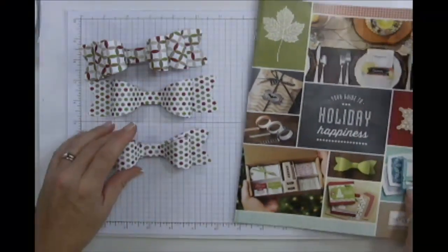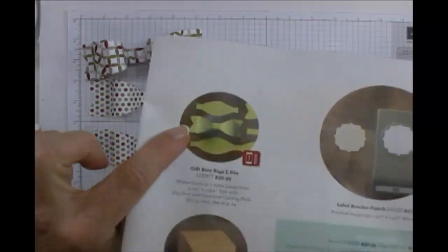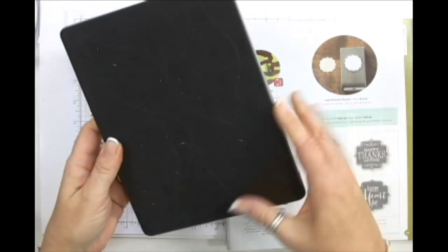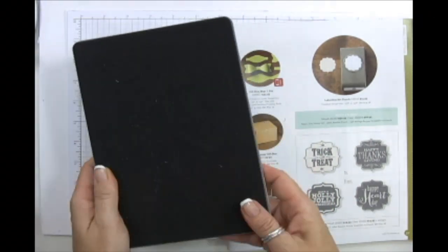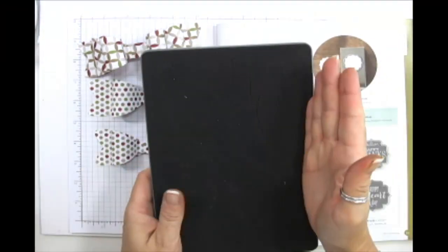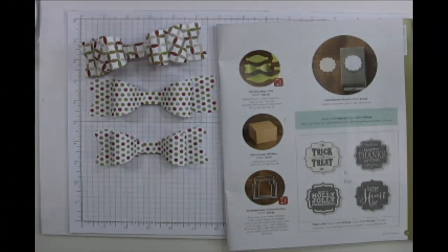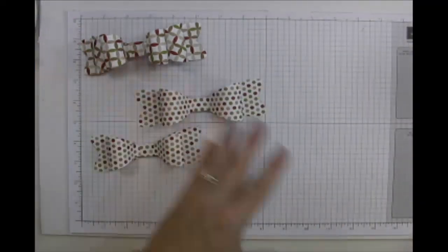Before we go over the catalog, I'm going to make the bows first. They're on page 37. This die can cut fabric and up to three layers of designer series paper. I cut my cardstock at five and three-quarters inches wide, left it at 12 inches, which gave me a little leftover. We'll start with the larger bow first, and I found that using glue dots is a little easier.